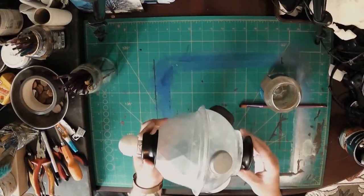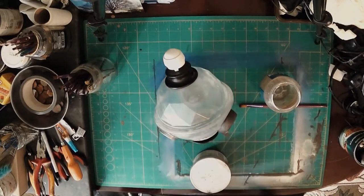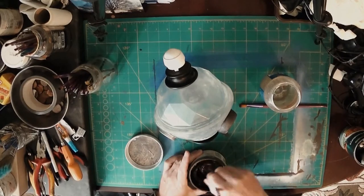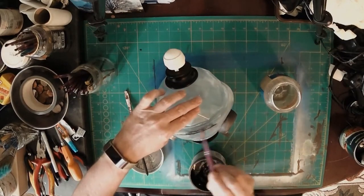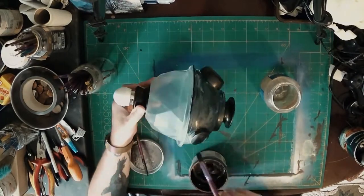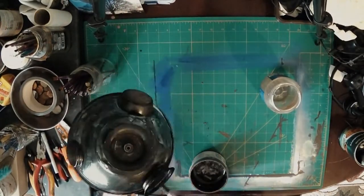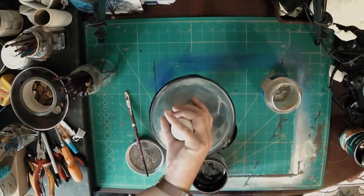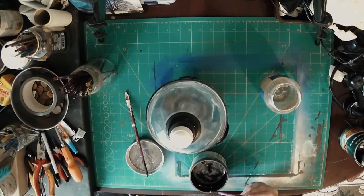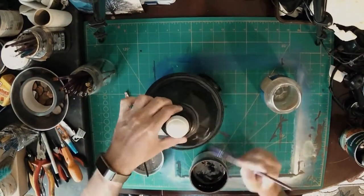Here we are on part two of making our UFO prop model. We've already primed the model and built it, so this is the final part in this little mini series. Starting off here with putting a base coat of cast iron metallic paint. I let that dry overnight so we've got a good solid finish ready to dry brush and put washes over the top.